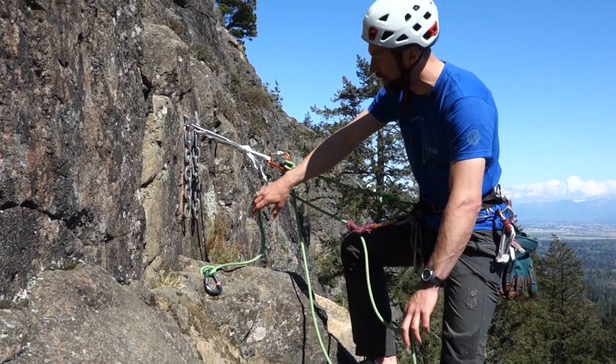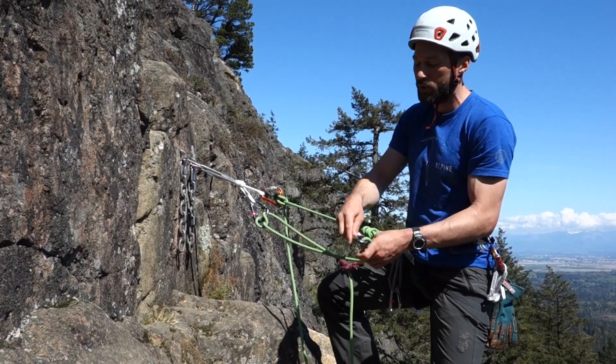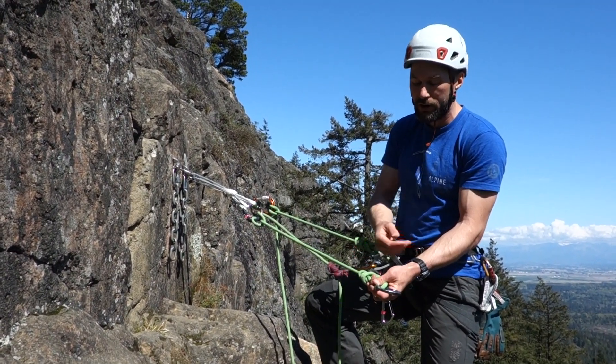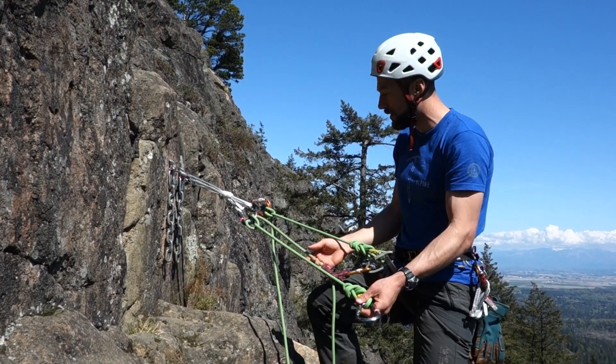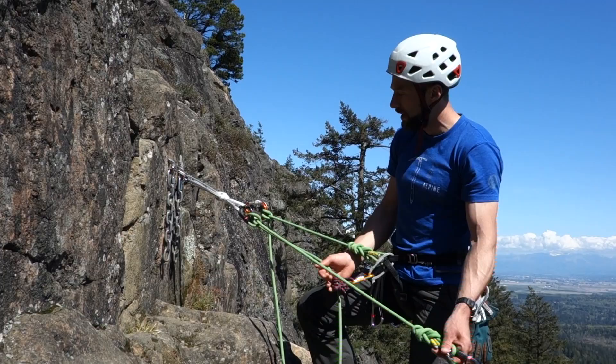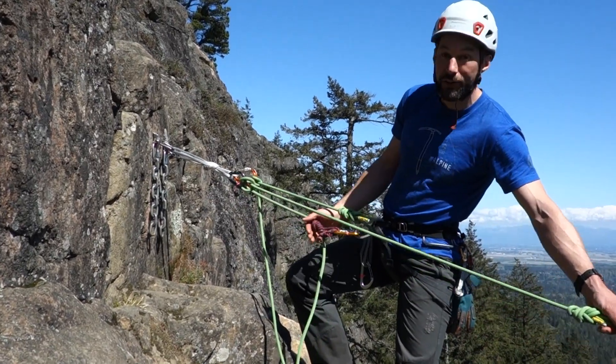So make sure everything is going to pay out well. Your partner could clip in with one locker for a short lower, two lockers for a long lower, or a tri-action locker for a long lower as well. Obviously you could also have them tie into the system, which would be even more common. And then away they go, straight down the cliff.